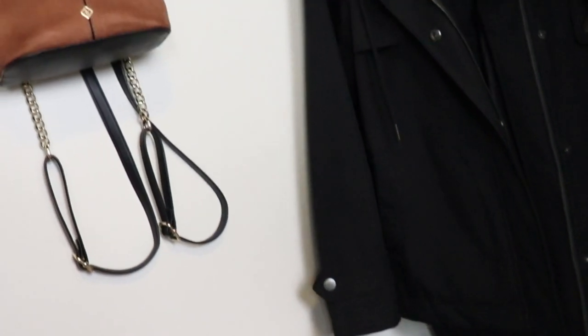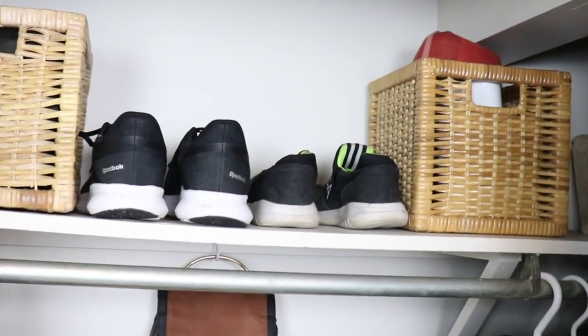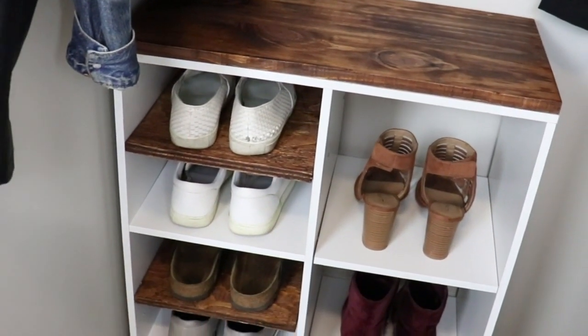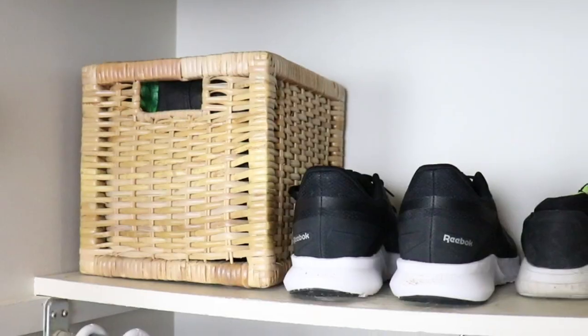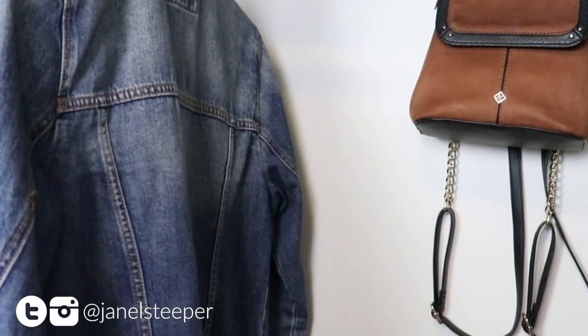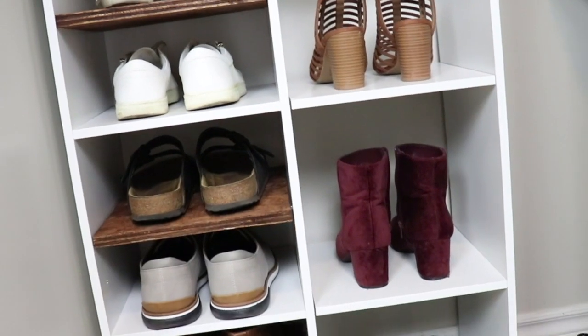So this is the completed space. I'm super happy with how it turned out — it's so much more organized, it looks good even if we forget to close the closet door. Let me know what you thought of this DIY, and of course don't forget to like the video, share it with friends, connect with me online at Janelle Steeper. You can find me there and subscribe. See you next week with a new DIY.